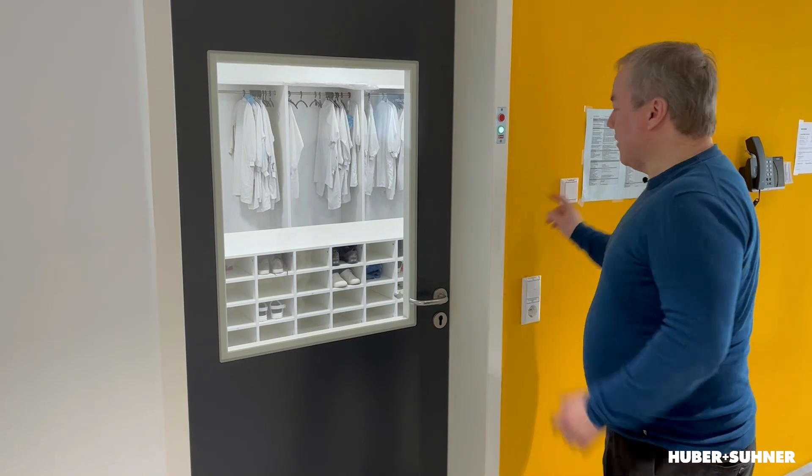They are magnetically locked. So if I want to enter, I have to push this button and then I can go through.